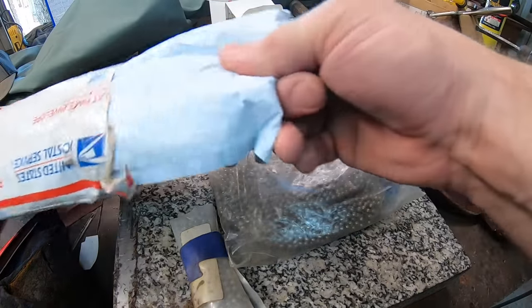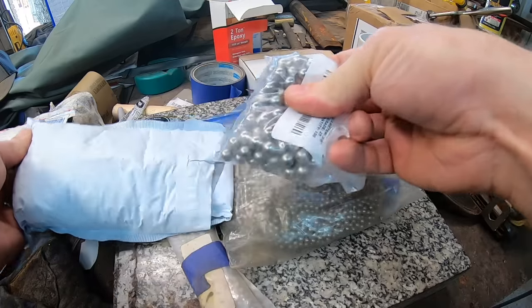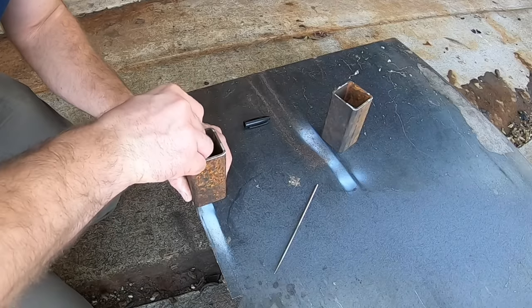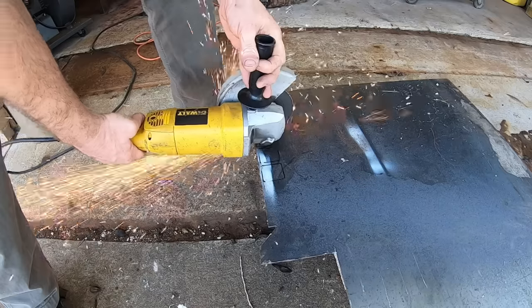Today I'm going to use a combination of 3/8 inch ball bearings and 3/16 inch ball bearings. I want to see what the different sizes do for the pattern weld we're working on today. Ball bearings are pretty ubiquitous, they're easy to get, and these are the 5200 steel ones, which make a great blade.